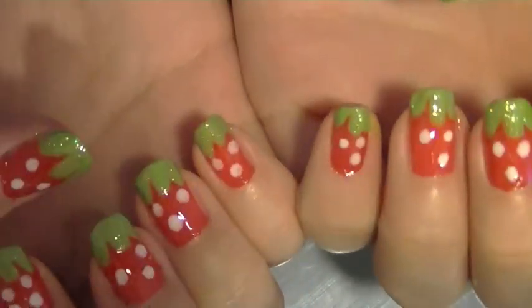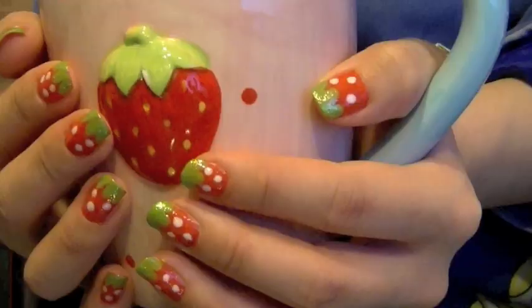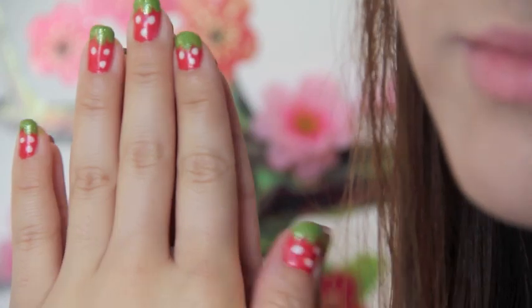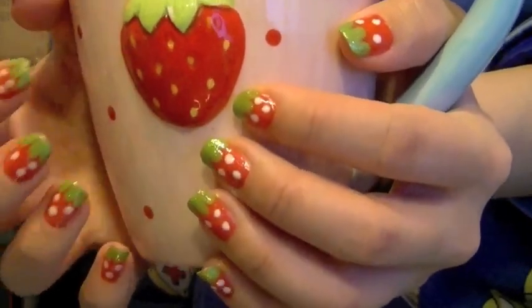So this is the finished look guys. I hope you guys enjoyed this really simple, fun, fresh nail tutorial. For some reason, these nails put me in an awesome mood yesterday. And I think it's the fun, bright colors and they make me feel really happy. Until next time, stay well guys.